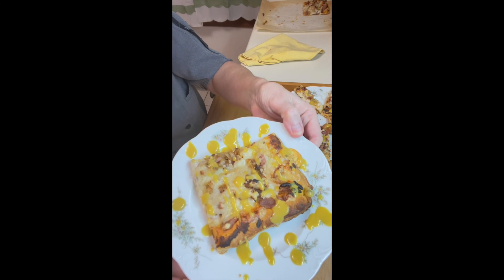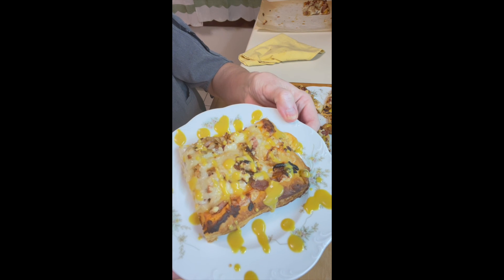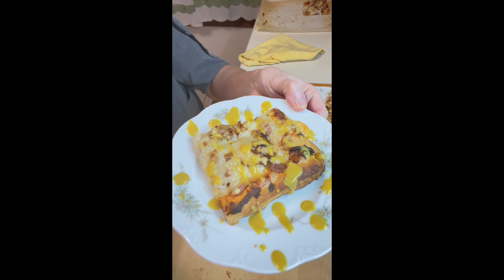We'll see you again next Friday, and we'll see you sooner than that — Soup Sunday is coming up and I also have a nice appetizer coming up as well. See you soon! Happy Flatbread Friday!